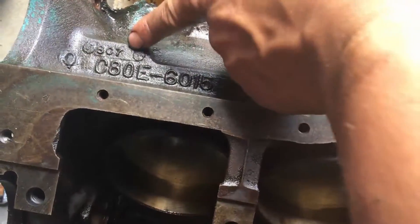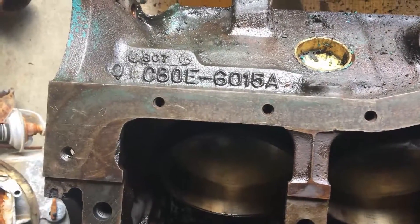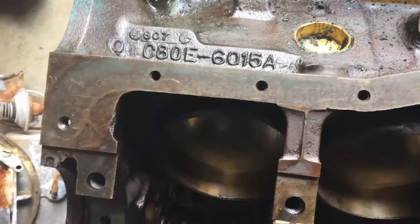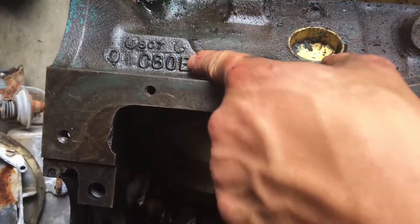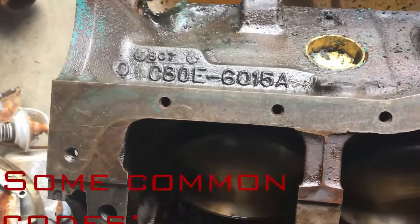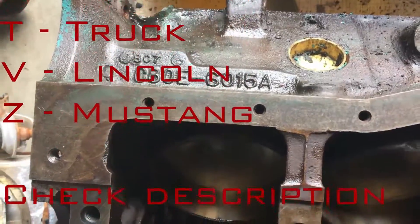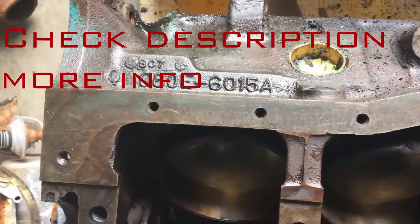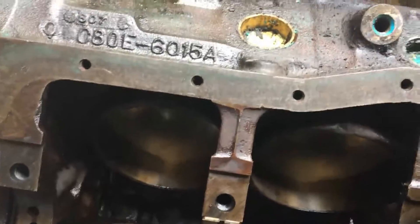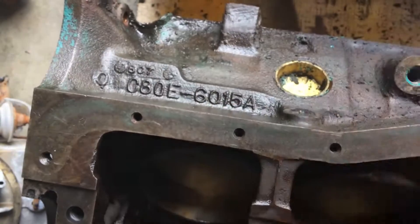Then the next digit is a number that is the year of the decade. Mine is a 68, so 1968, 302. Then you've got another letter, and there are a whole bunch of letters it could be — you're going to have to look it up. In my case this is from a Ford Torino; it just tells you the model of car it was intended for. A lot of people don't put much stock in that because sometimes engines didn't end up in the right car, but that's what it's supposed to mean.